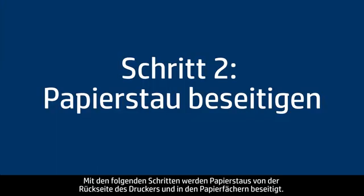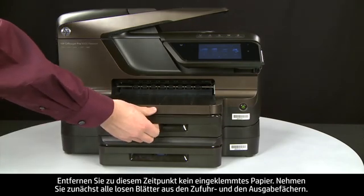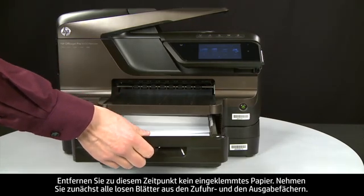In this step, we will clear any jams from the back of the printer and the paper trays. Do not remove jammed paper at this time. Begin by removing any loose paper from the input or output trays.